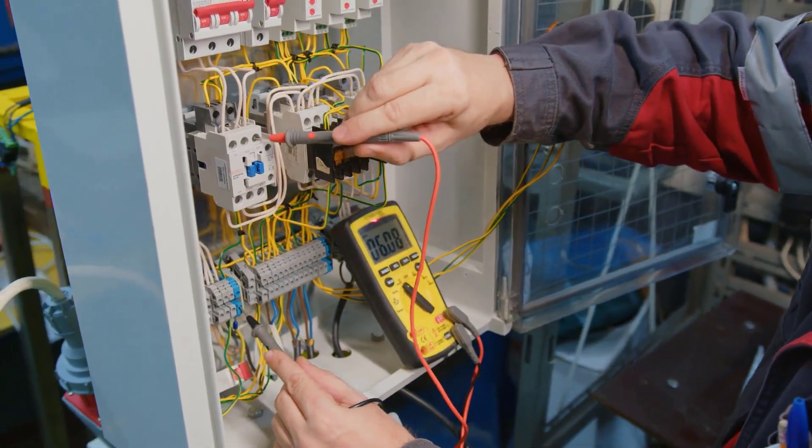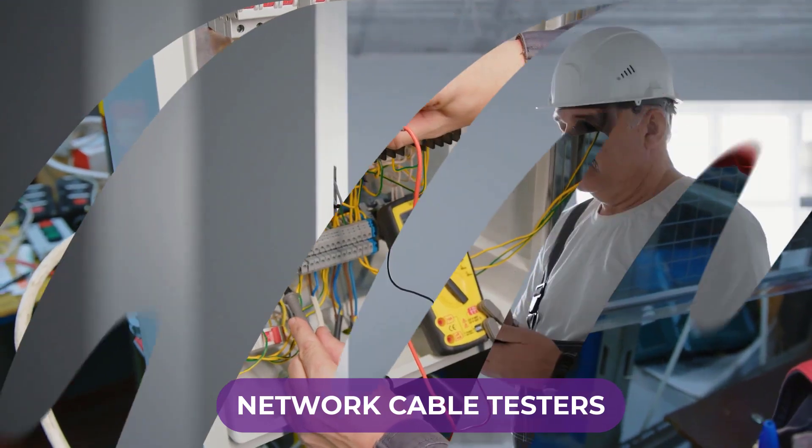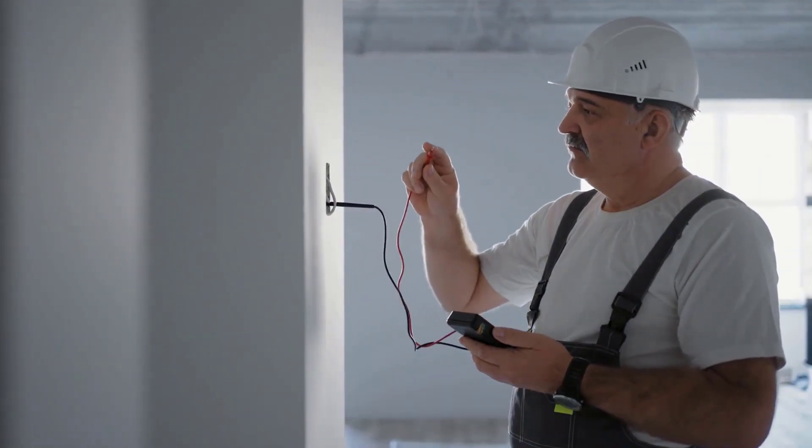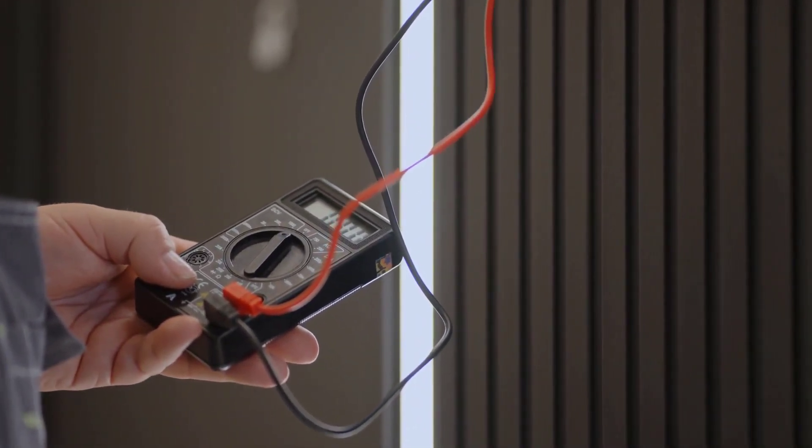Are you looking for the best network cable testers? In this video we will break down the top four network cable testers. We have included links in the description for each product mentioned, so make sure you check those out to see which one is in your budget range.